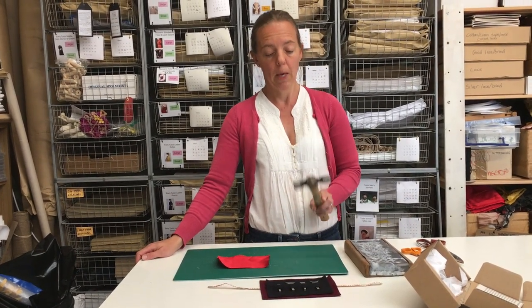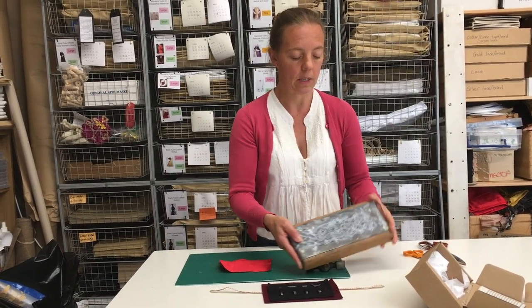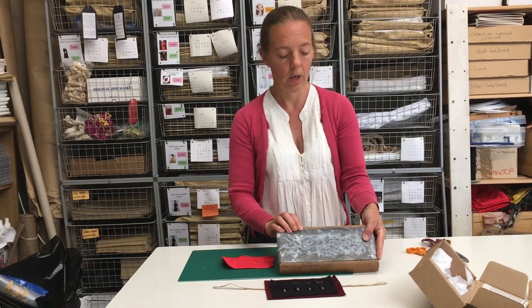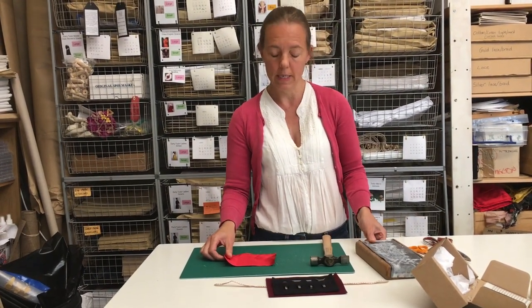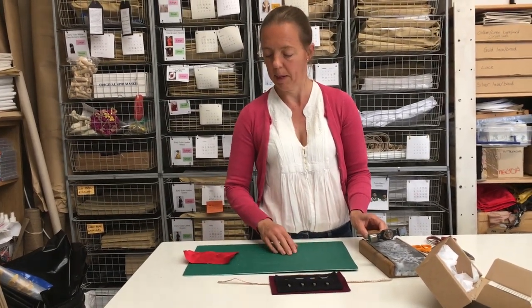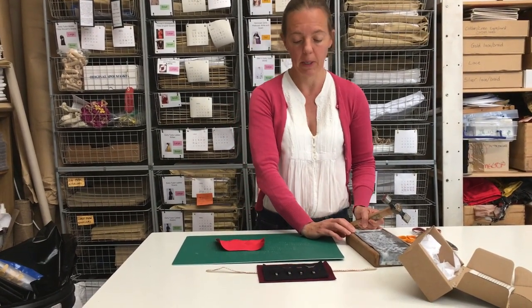You need a hammer and a cutting surface. The 16th century cutting surface would be lead — a piece of lead sheeting or a lead block — but what's much easier to get hold of today is a craft mat like this cutting mat. If you do want to use lead, you can buy roofing lead from builders merchants quite cheaply.